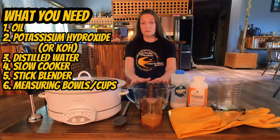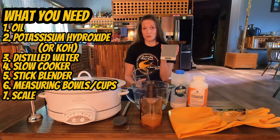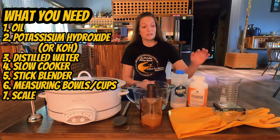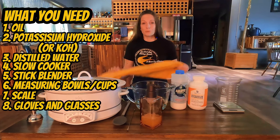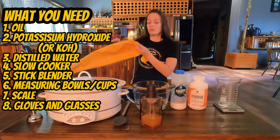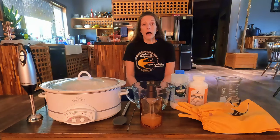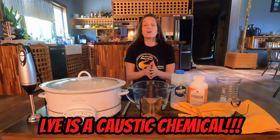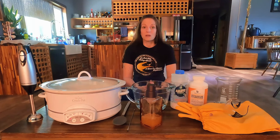You're going to want measuring bowls and cups large enough to handle the amounts you choose to work with, and a scale — I use a digital scale. For safety, I highly recommend getting yourself a pair of chemical resistant gloves, preferably ones that come up to your elbow, and some safety glasses too for when you mix the lye and water. Here's the safety brief: lye is a caustic chemical. It can cause significant chemical burns and damage to your skin, eyes, and lungs. So you do need to treat it with caution, but not fear.